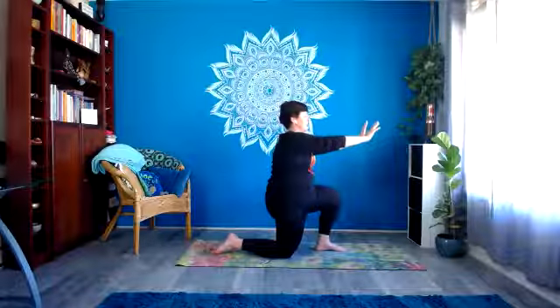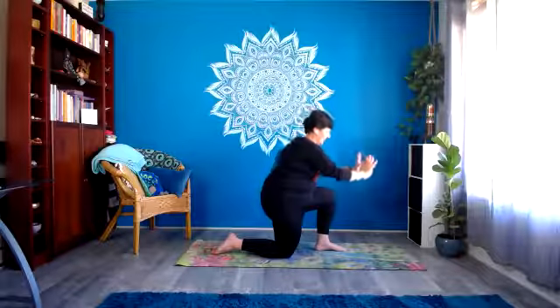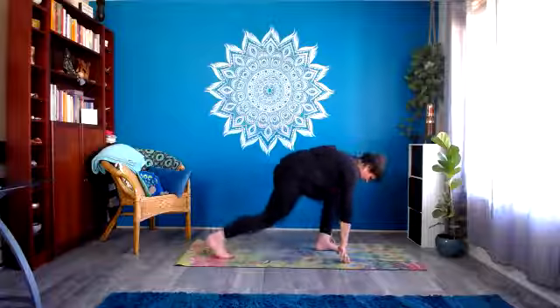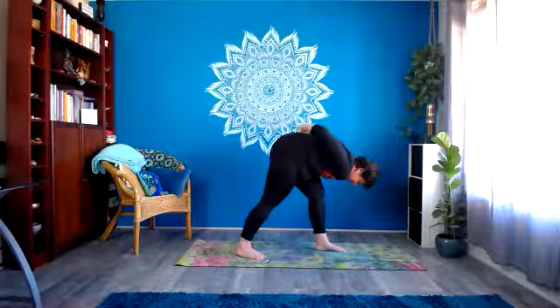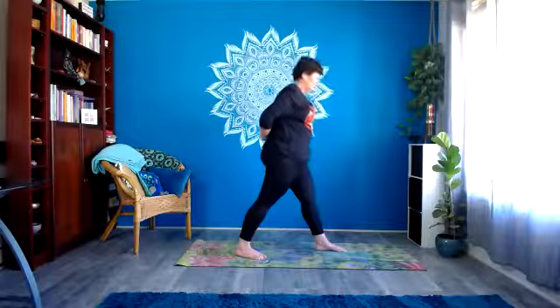Last one. Pausing. And then on an in-breath, let that hand come up; and on an out-breath, let it come back down. Take a couple of breaths here. Then bring the hands down to either side of that front foot, tuck the back toe under, bring up onto the back foot, bring the hands behind the lower back. Gently unroll from the base of the spine, come to face forward.